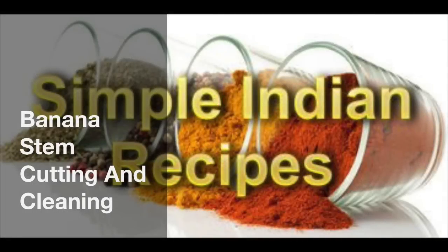Hi friends, I am Dahlia. Welcome to simpleindianrecipes.com, your online guide to simple and healthy home style cooking.